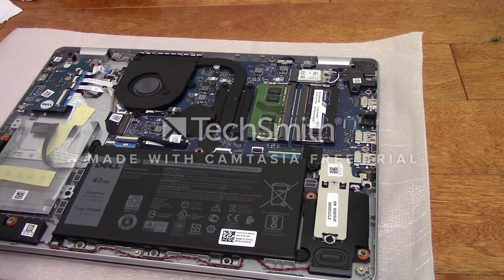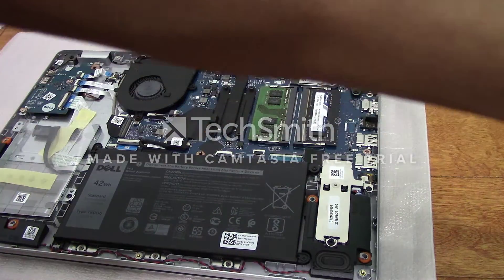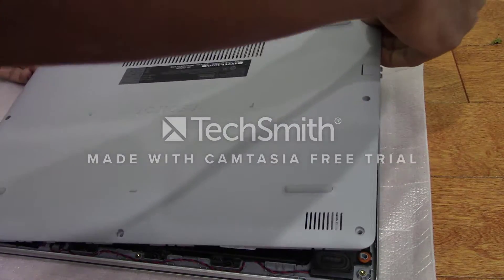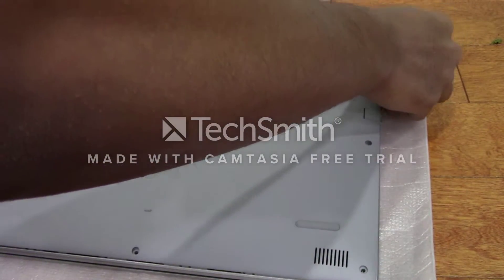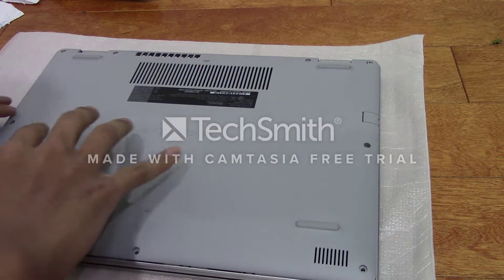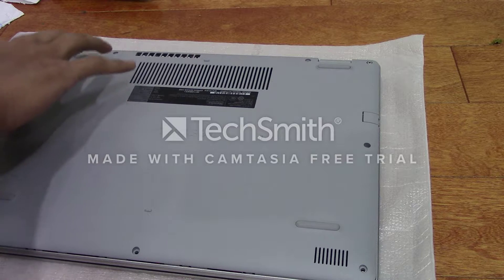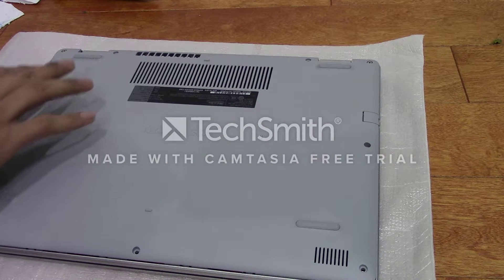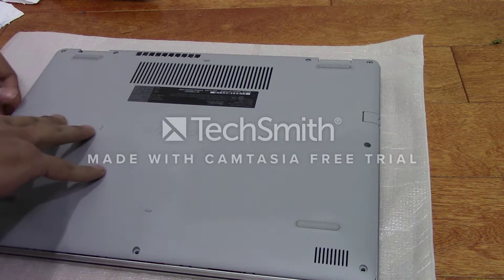Now you should be able to put the base cover back on. Again, you're going to want to be super gentle with this because you don't want to snap any of the clips that are attaching it to the metal portion.